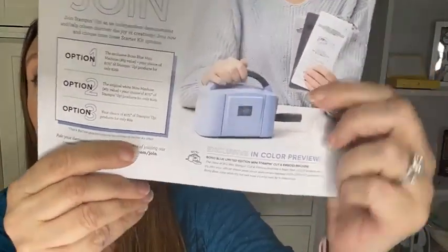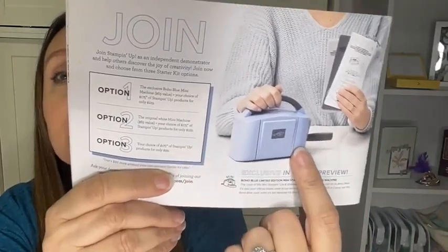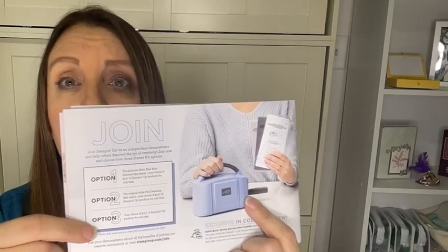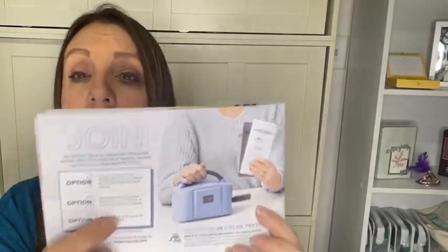I'd love to have you on my team — let me run over the join special quickly. We have this cute mini stamp and cut emboss machine in limited edition boho blue — it's a $63 value. For $129 you get the mini plus your choice of up to $175 of Stampin' Up products. If you don't want the mini, pay $99 and still get $175 of product. Don't want the blue? Get the white. It's a great deal, and there's no obligation.